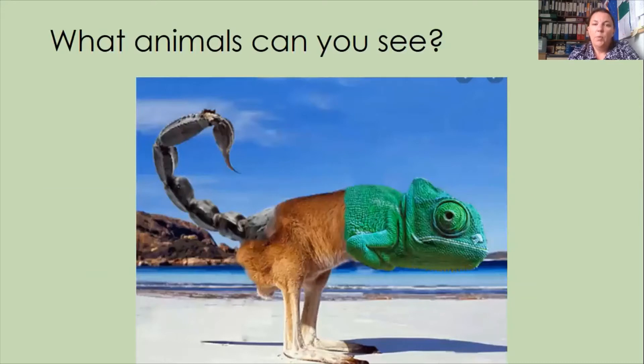Maybe pause the video for a second and just tell your grown-up or somebody who's with you which three animals you can see in this creature and maybe what you would call it. The three animals that you should be able to see in this creature are a chameleon's head, a kangaroo's body, and a scorpion's tail. Those are the three creatures I decided to choose for this one.